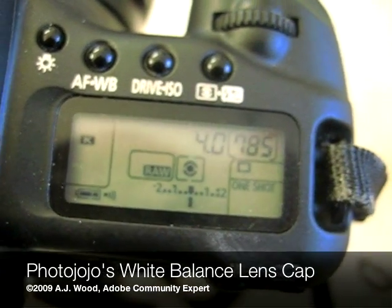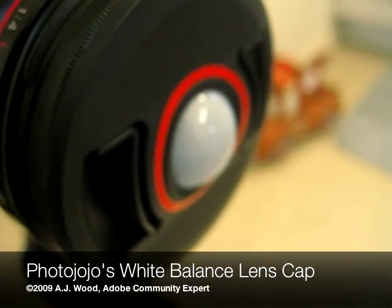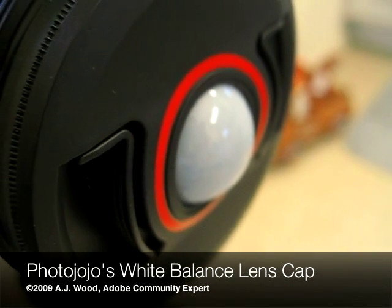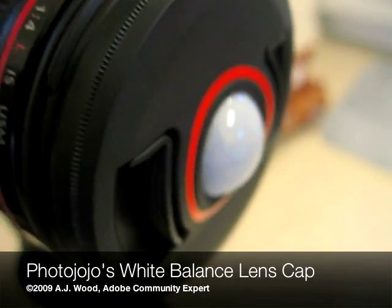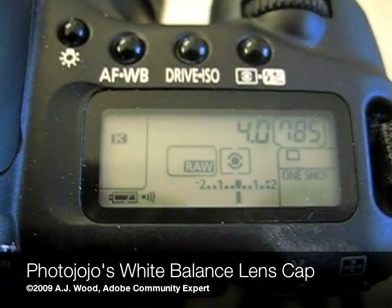Hey everyone, it's A.J. Wood, your humble Adobe instructor, here today to talk to you about Photojojo's White Balance Lens Cap. This is an excellent device to help you set up custom white balance in camera. So I'm going to walk you through the steps.